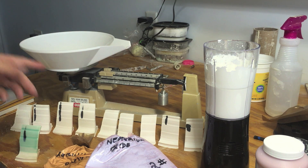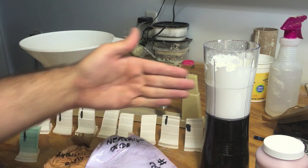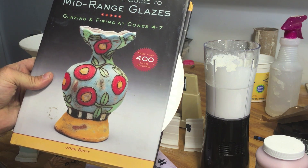What I'm going to do now is set my gram scale for 2 grams. In my blender I have a 200 gram batch of the Campana Clear. Again, it's on page 72 of this book.